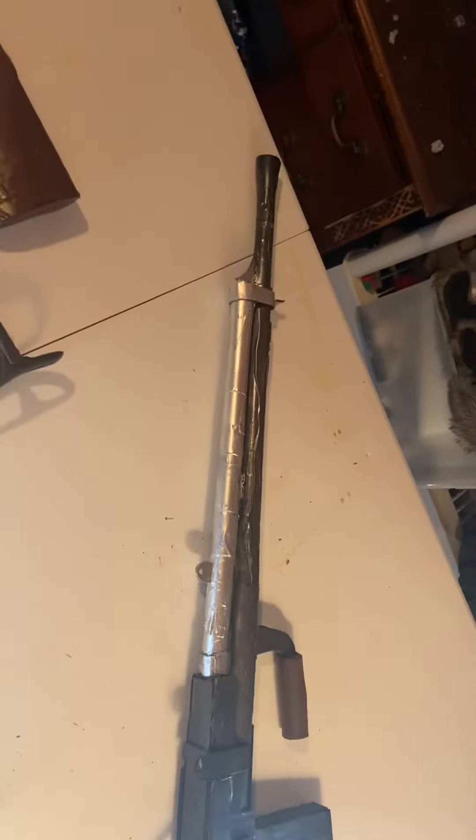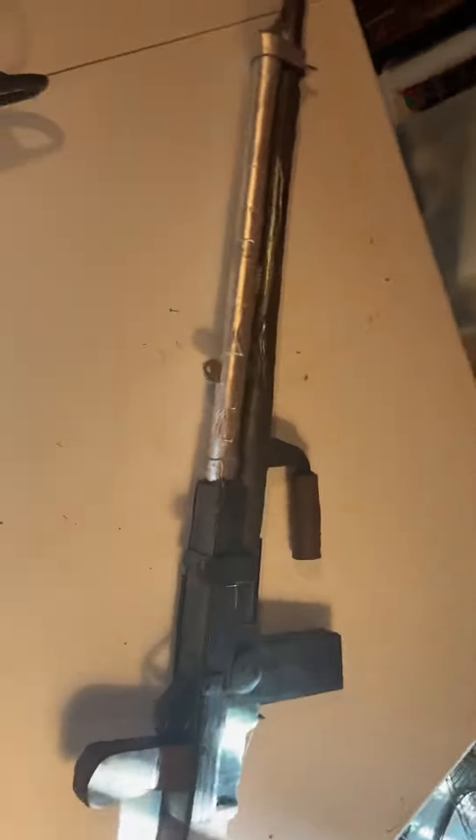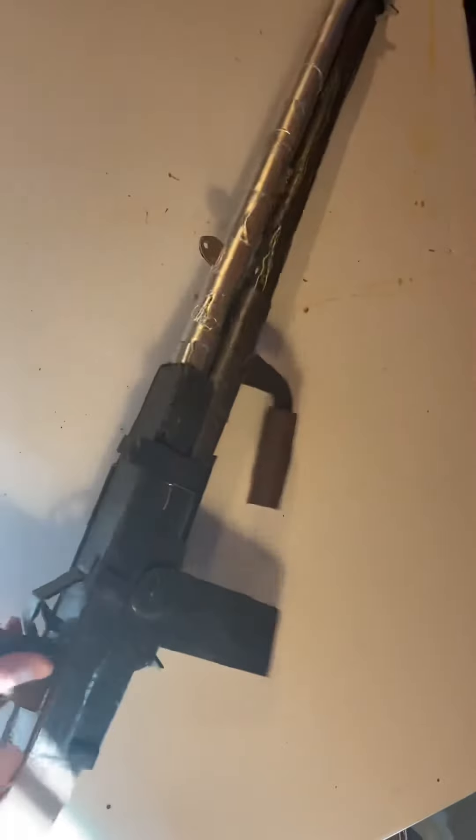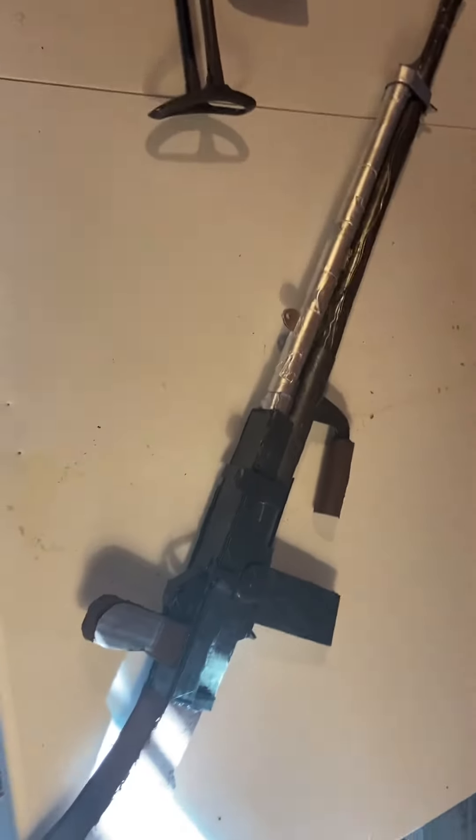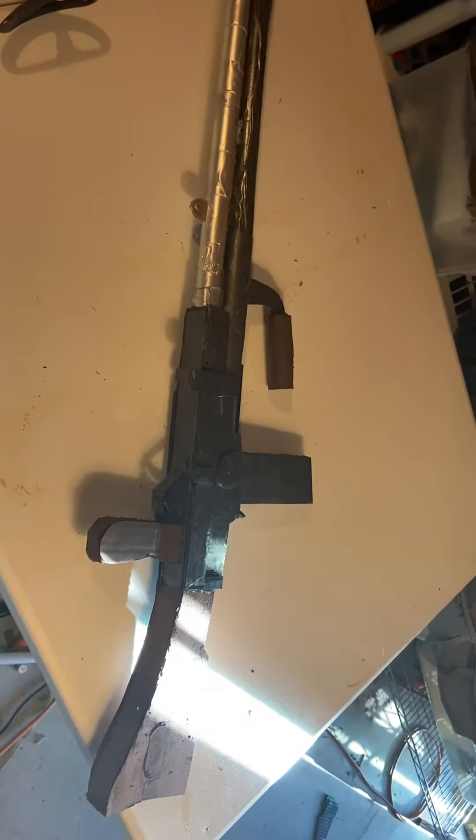This is my World War II ZB-30 light machine gun. This was a Czechoslovakian machine gun used in World War II. It was the unofficial machine gun of the Waffen SS, which was one of the branches of the German military.